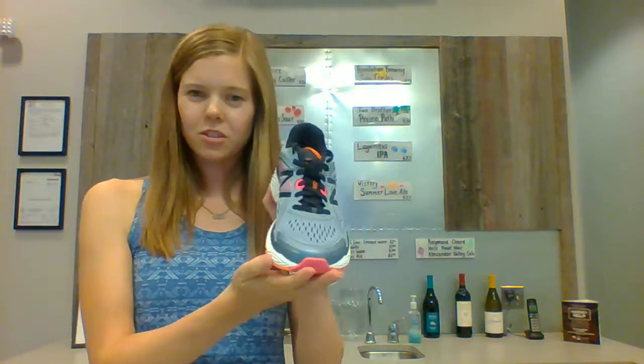A fantastic stability shoe here by New Balance, the 860 V8. Again to give you plenty of stability if you're getting a lot of miles, whether it's running or walking.